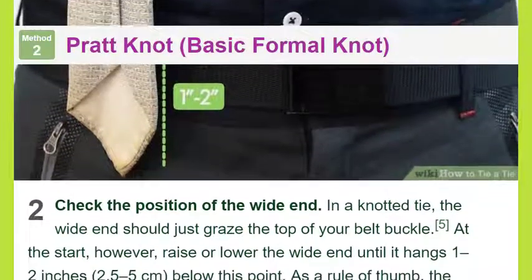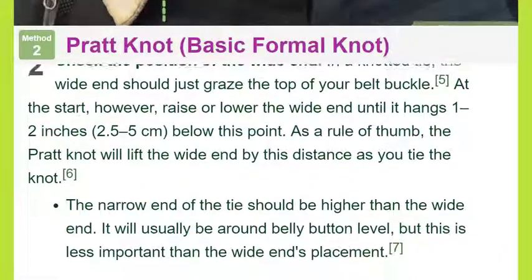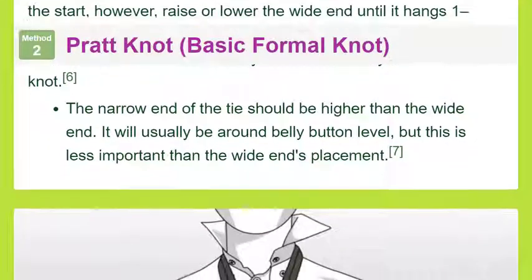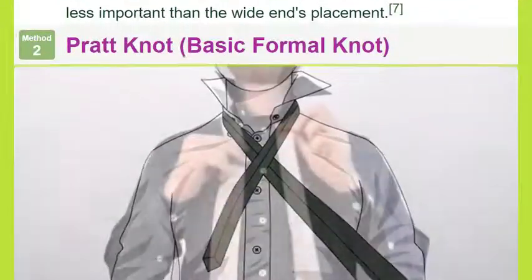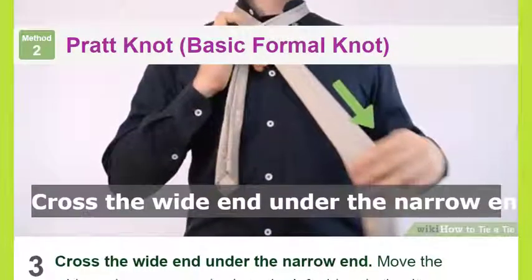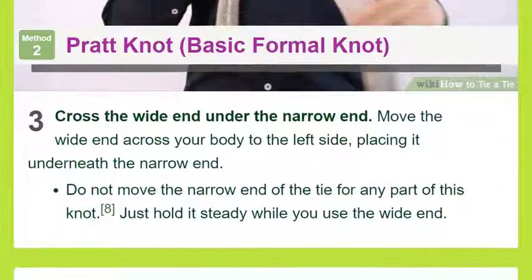Method two: Pratt Knot — basic formal knot. Place the tie upside down around your collar. Unlike most knots, the Pratt knot begins with the tie upside down so the seam of the tie is facing forward. Hang the wide end of the tie over your right side and the narrow end over your left side. This medium-size knot suits most collars and builds. Check the position of the wide end — in a knotted tie, the wide end should just graze the top of your belt buckle.